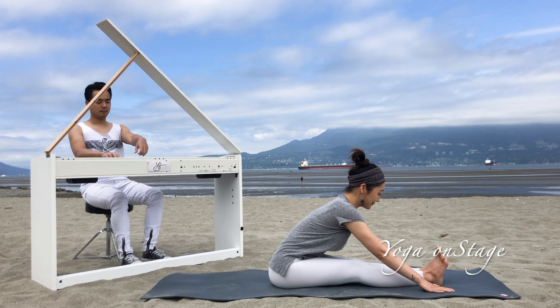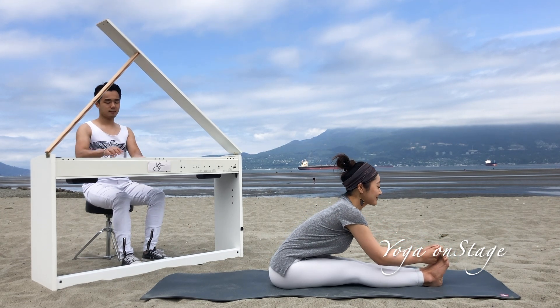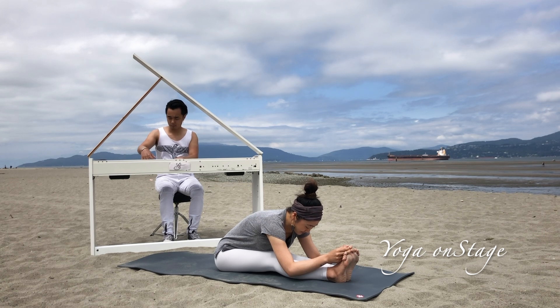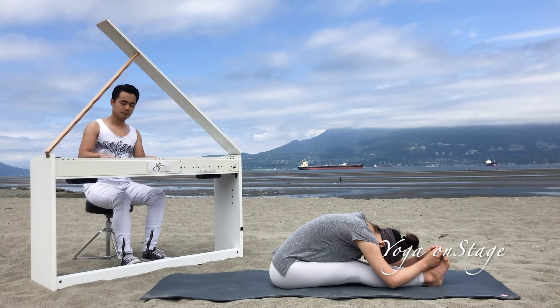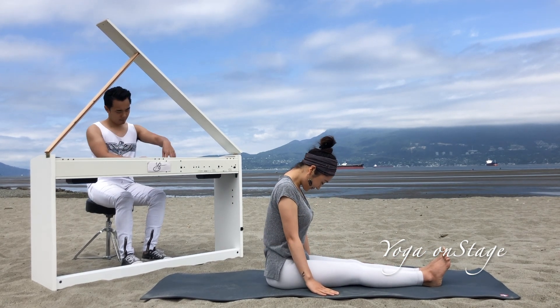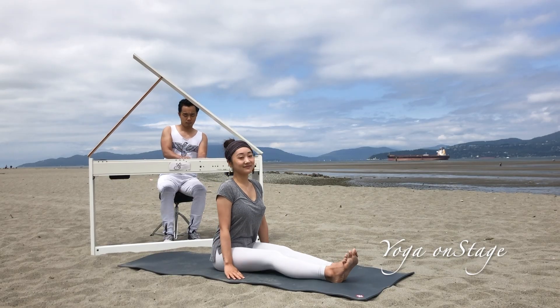Now you can grab your toes with your fingers or hold your foot and slowly bend down, forehead to your shin. Stay here and feel the deeper stretch. Now slowly come back from the posture, roll up the spine one vertebra at a time, then shake your legs to release.